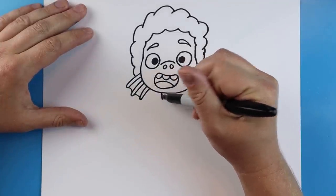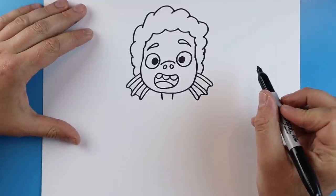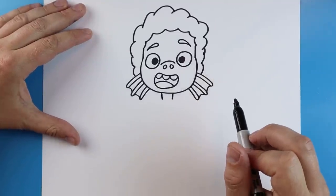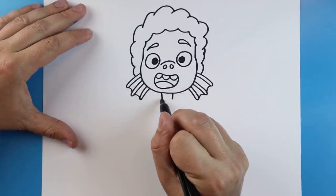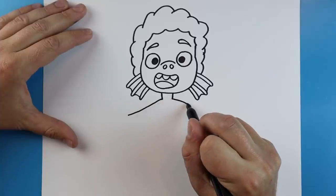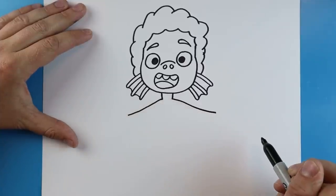Starting here I'm going to draw two little lines for a neck. Then right here I'm going to draw a line that comes out for an arm, and then another line that comes out here for the other arm.